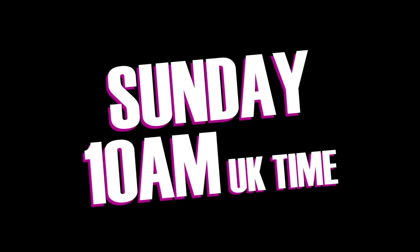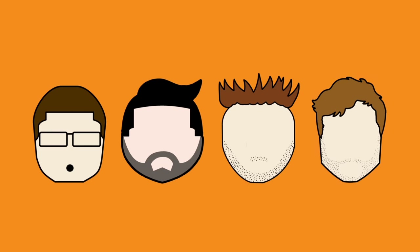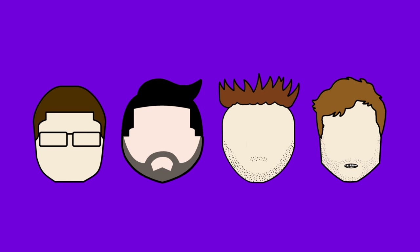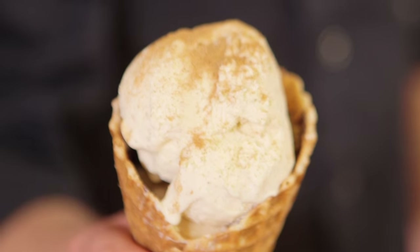Wakey wakey, rise and shine! What will we be putting in our mouths today? You guys keep asking us to make snickerdoodle, and a few weeks back we made Snickers, so this time we're making a chocolate coated snickerdoodle ice cream cone.